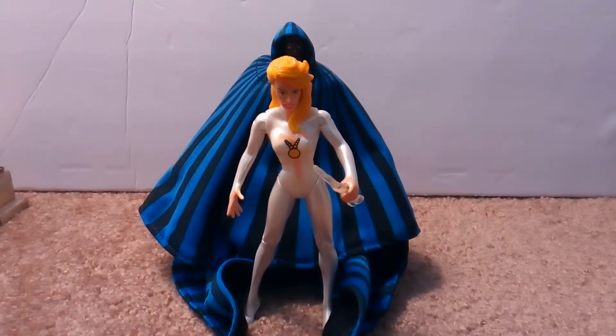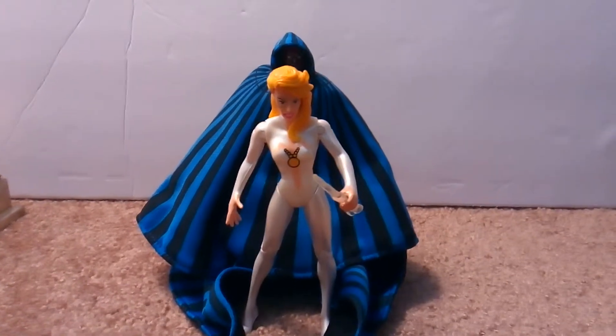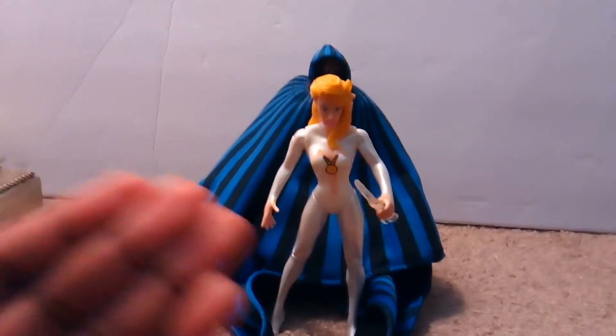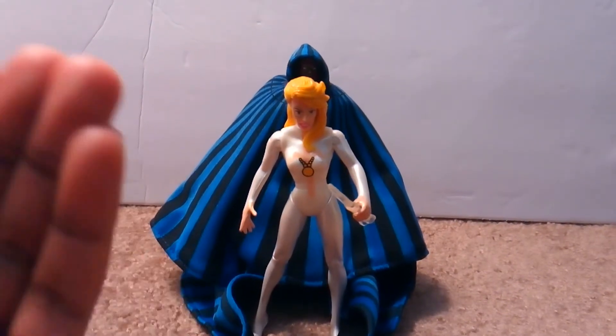What's up guys? Hellishiro Animations back at it again doing another toy review. And this time on part two of my Cloak and Dagger re-review.